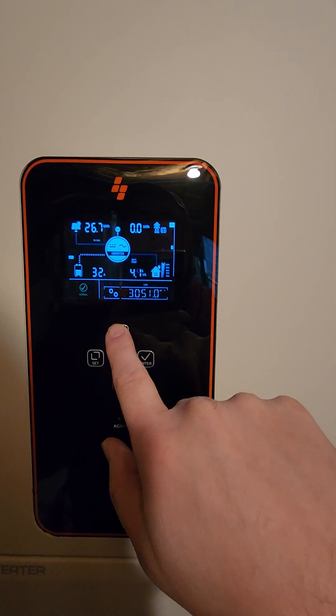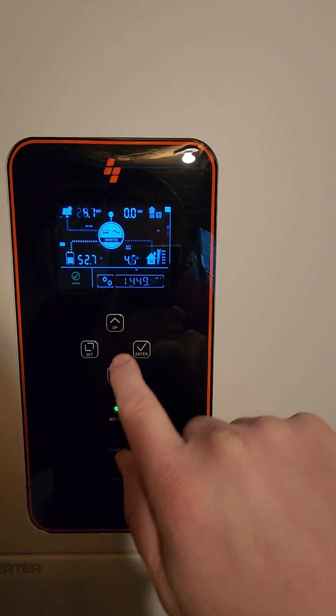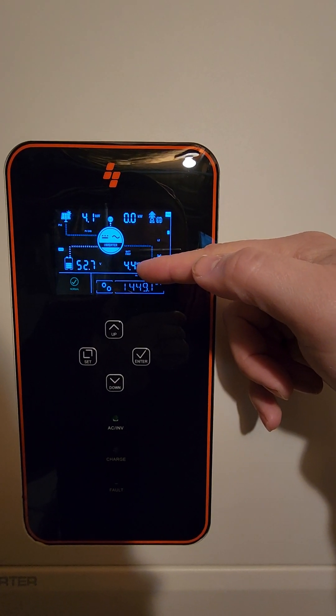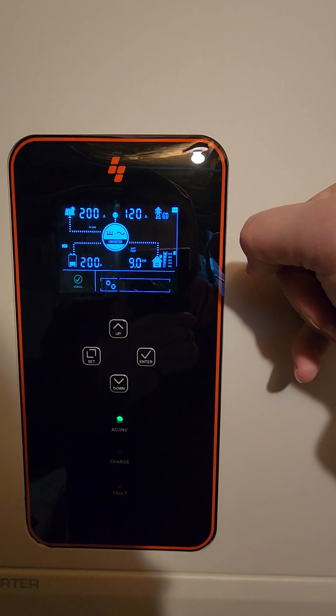If we go over here we can look at each phase — line 1 and line 2. So here is line 1 and line 2: 4.6 and 4.4. Add those together and you get the total right here — 8.9 kilowatts is what it's pulling right now.